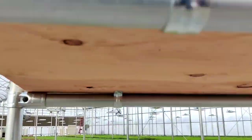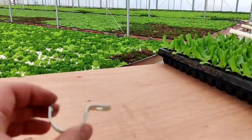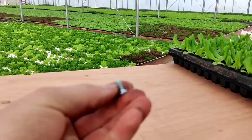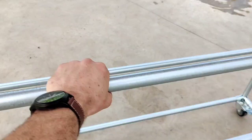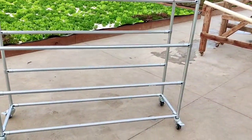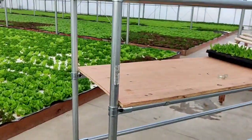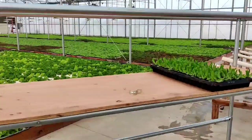I used this EMT strap to fasten down the shelving, and it's very, very strong — I mean, this thing is solid. But the flexibility of just being able to change dimensions at the drop of a hat, it's amazing.